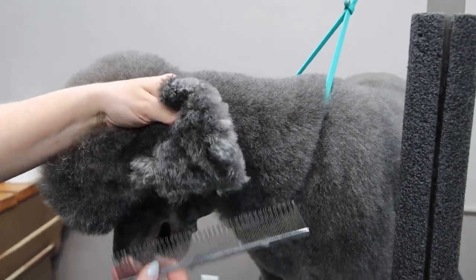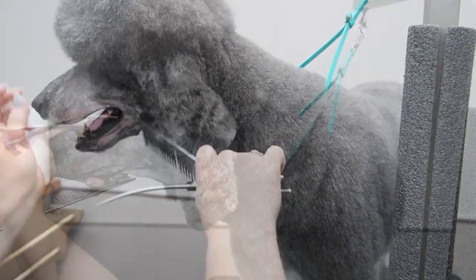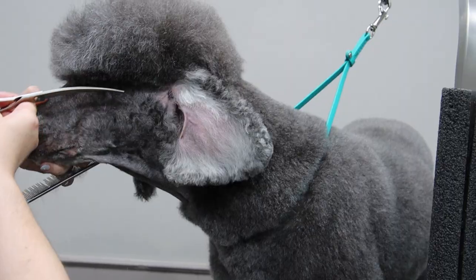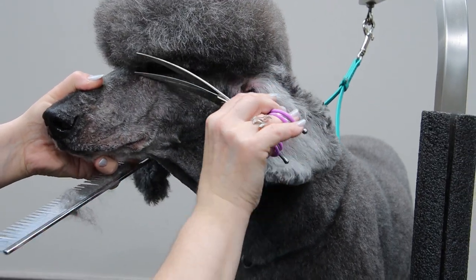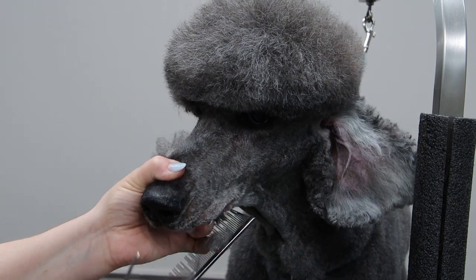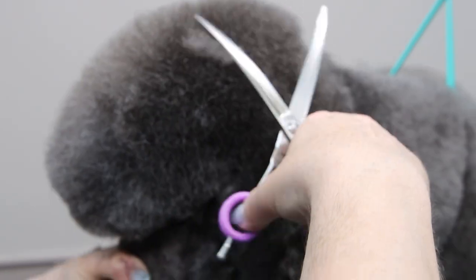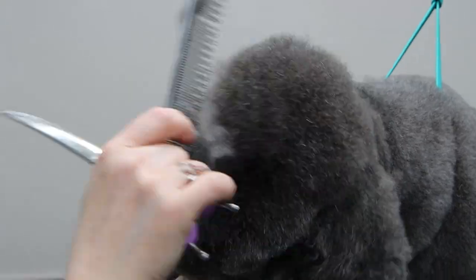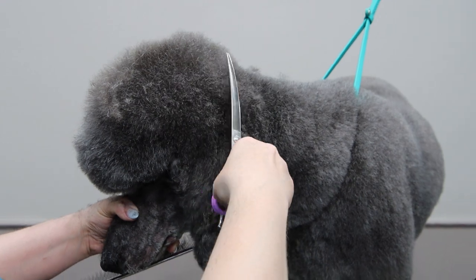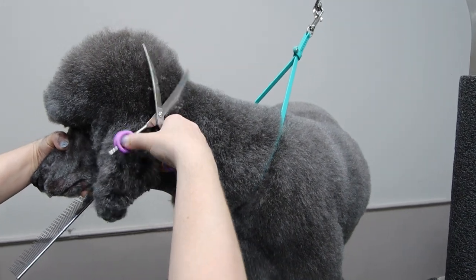Here we're edging the ears, combing down, making sure we know where the ear leather is and just giving him a nice rounded ear shape. Now we're setting in his top knot. We're trimming around the eyes making sure it's free from hair so he can see, and giving it a nice rounded shape. Now we're just setting in that shape on the top, making sure it's rounded all the way around from every angle. Fluffing up and scissoring over again.